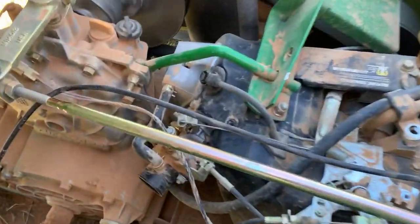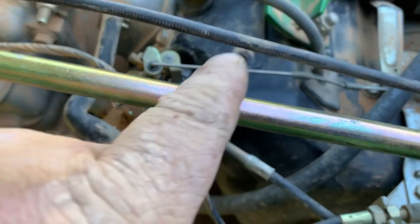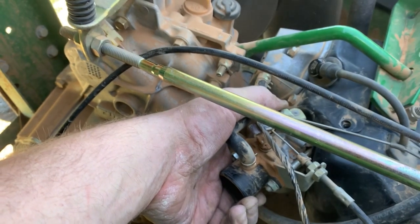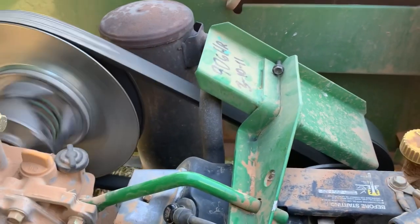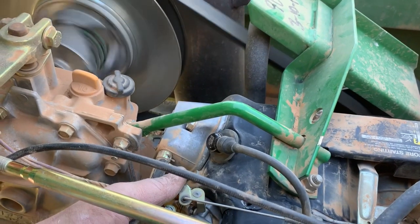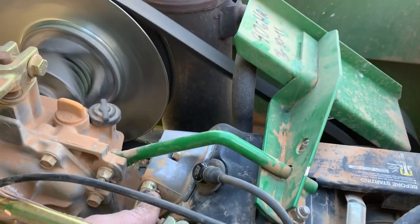Let's give it a crank. So far so good. I'll start putting my blower shroud bolts back on. Guys, we got the John Deere going one more time — put a new coil on it and that fixed the issue.